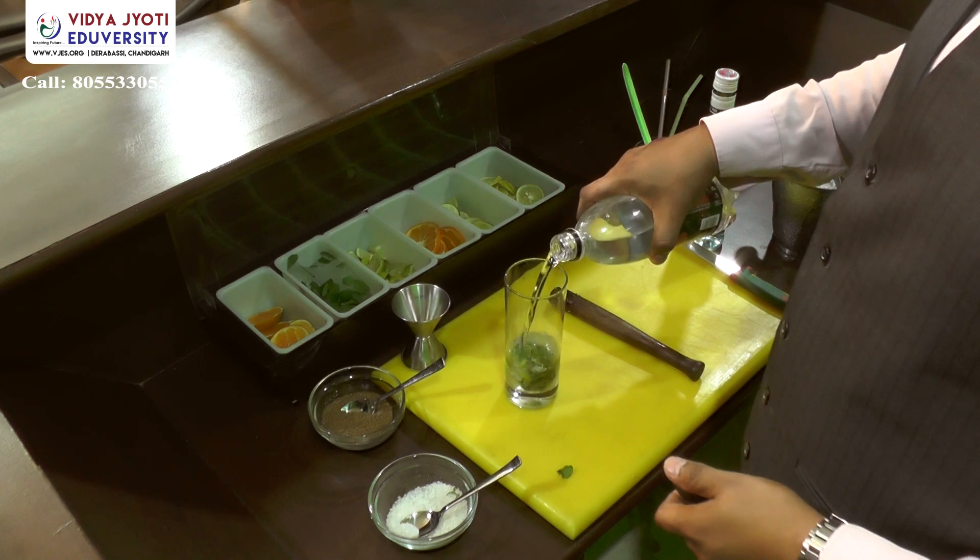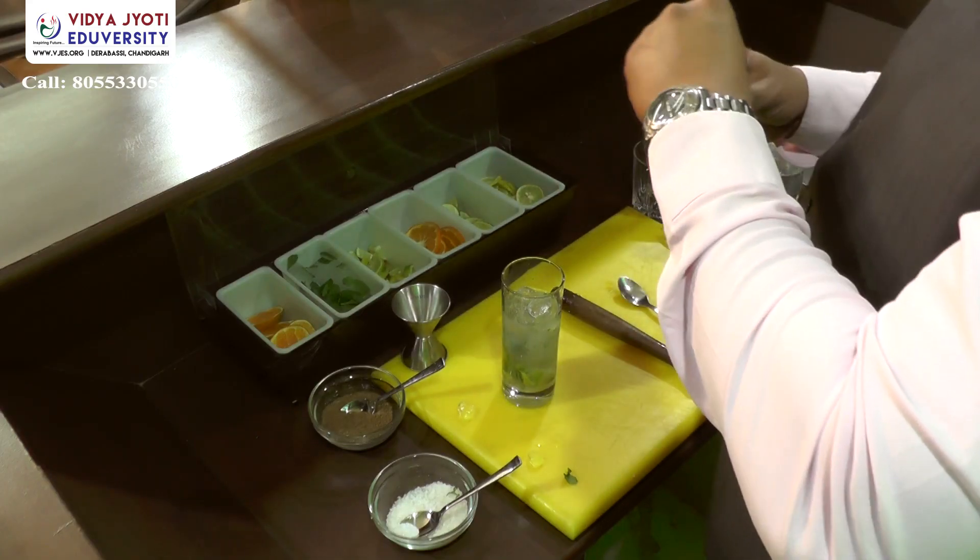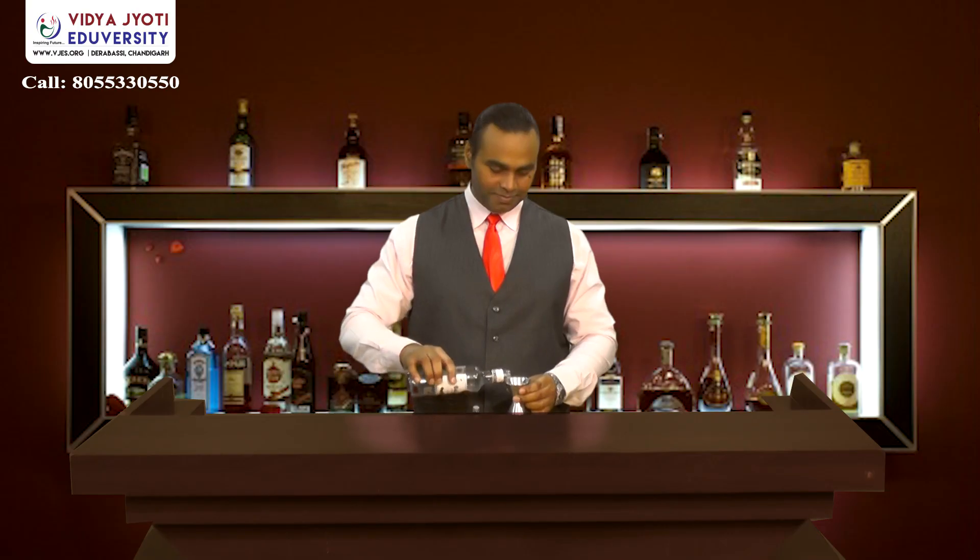Add just a little bit of soda or aerated water, then top it off with crushed ice. You will top it off with soda.